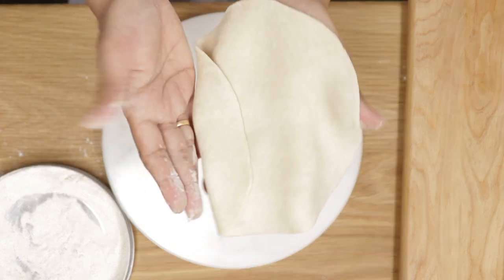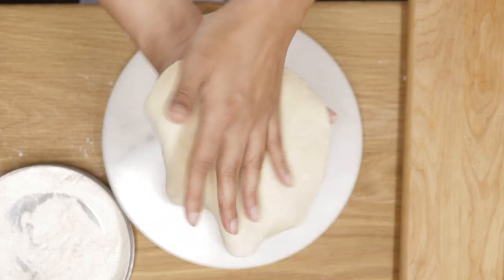The discs have to be about one-eighth of an inch thick — that's about one-quarter centimeter thick.